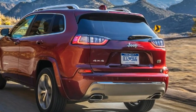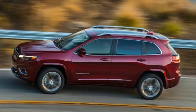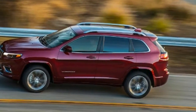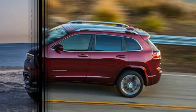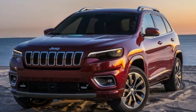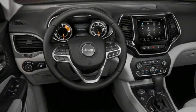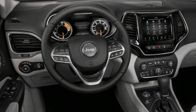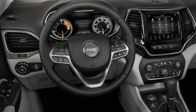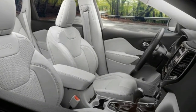Off-road prowess remains a Cherokee specialty. For our test drive, the Jeep folks carved out a trail of steep climbs, deep ruts, and massive moguls far too severe for the average crossover SUV. The Cherokee Trailhawk, equipped with the best of Jeep's three all-wheel drive systems — complete with a low range and lockable differentials, along with Select Speed, a sort of off-road cruise control — tiptoed through the course with no drama. We were impressed, but not surprised.